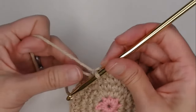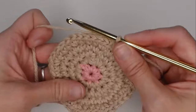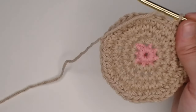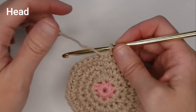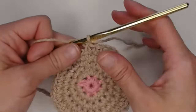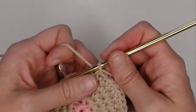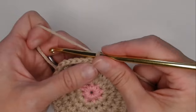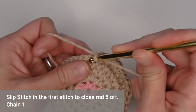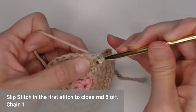Yarn over, pull that through, and move your row marker tail. We're done with the body part. The really cool thing about these cat butt coasters is you can do the entire thing without cutting your yarn. We're going to go straight into making the head. Slip stitch into that very first stitch to close round five.